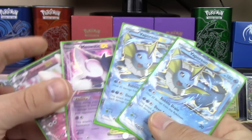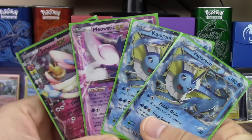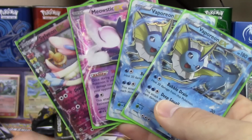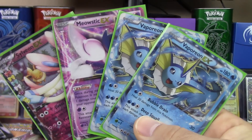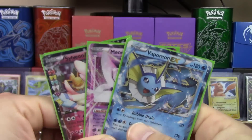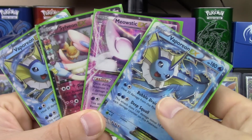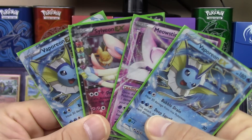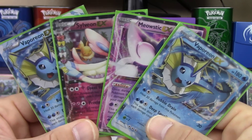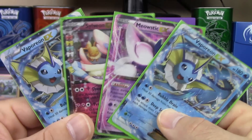So we got three set EX's and one Radiant Collection EX — four EX's out of one box! Are you serious? I don't think I've ever seen that happen before, and you probably never will again. The Pikachu box is still left, coming out in September — you guys are definitely gonna wanna stay tuned for that. Four EX's out of this box — one out of each pack. So weird.